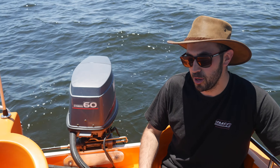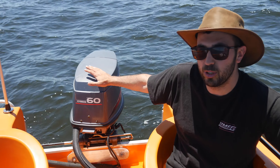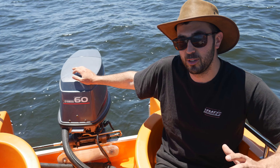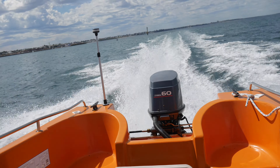The previous owner that I purchased it from actually repowered this in 2018 with a 60 horsepower two-stroke Yamaha, 2005 model. This has only done 250 hours. It really pushes this boat well — we're getting about 30 knots, so very happy with that.